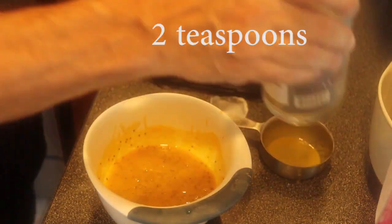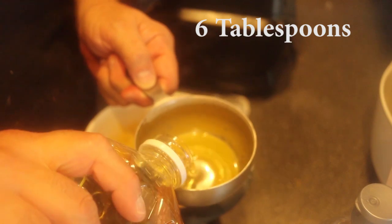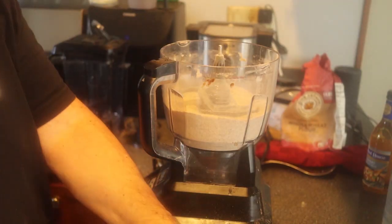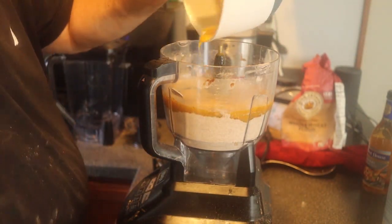Two teaspoons of vanilla. I need six tablespoons of oil. I'm going to take all the wet ingredients and just add them to the dry ingredients. There's a button on this contraption that says 'dough' — that's the button you use.